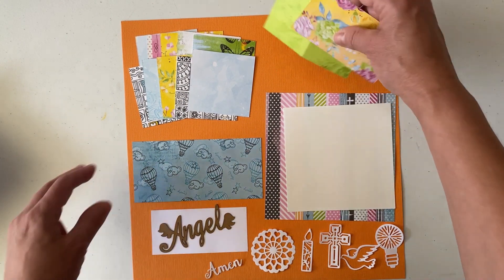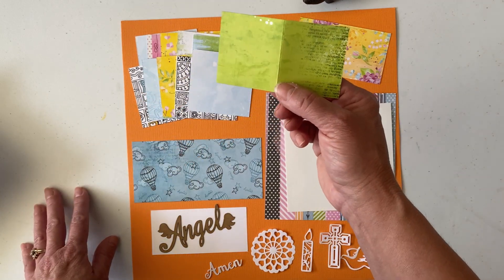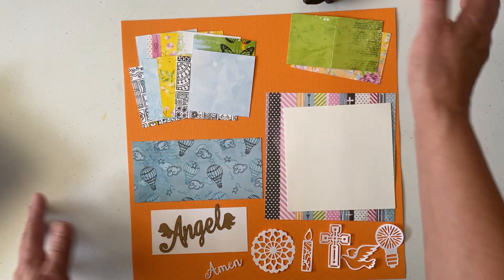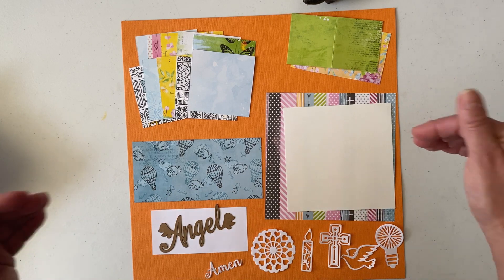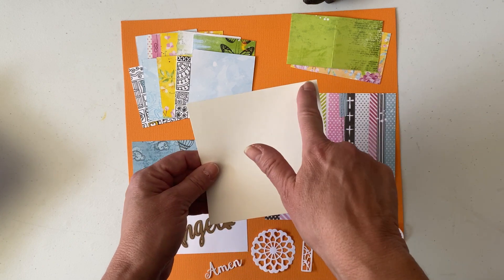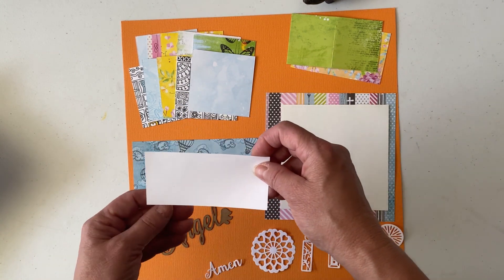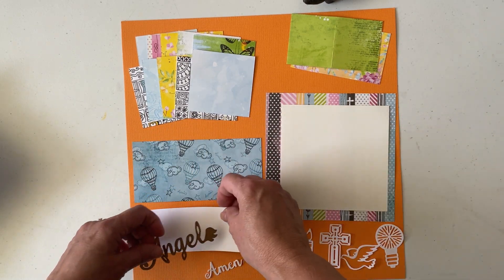You'll also need one 2¼ by 4 inch piece. In white paper you'll need one 4¾ square and one 2 by 4½ piece — one in pure white and one in soft white, which I sell in packages of ten.